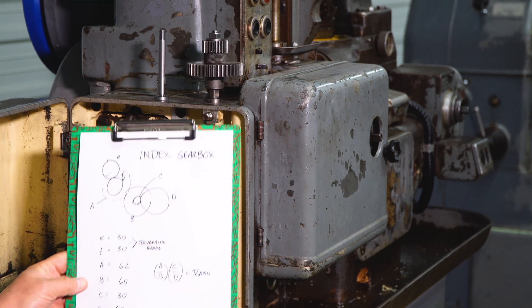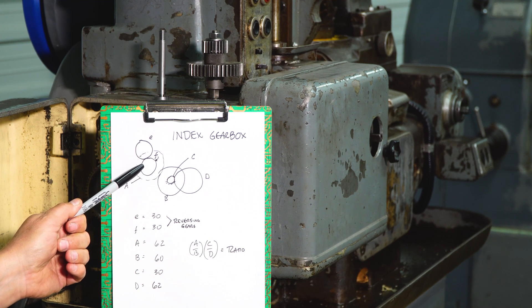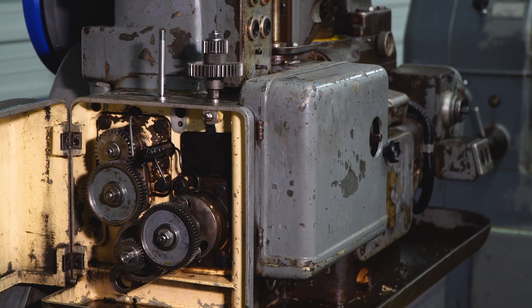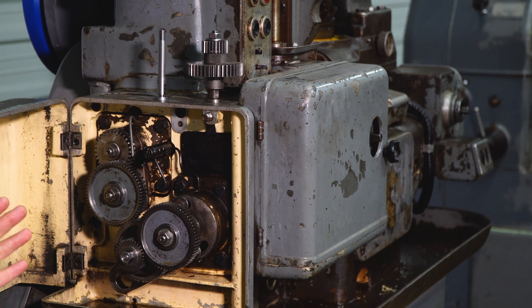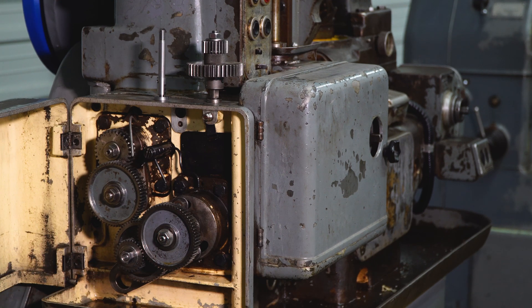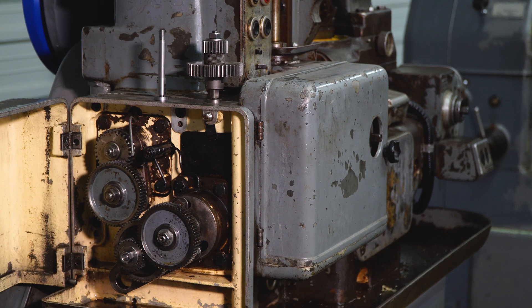In our index gearbox we have the reversing gears E and F — F's behind — and then A and B and C and D are the ratio gears. This is what defines how many teeth you're going to cut when you're making a gear. The machine comes standard with change gears roughly from about 30 to 76, and that distribution can give you a very wide spectrum of tooth counts. In fact the owner's manual shows you how you can make tooth counts from 14 or so on up to 100 with that standard set of gears. So it's very universal.